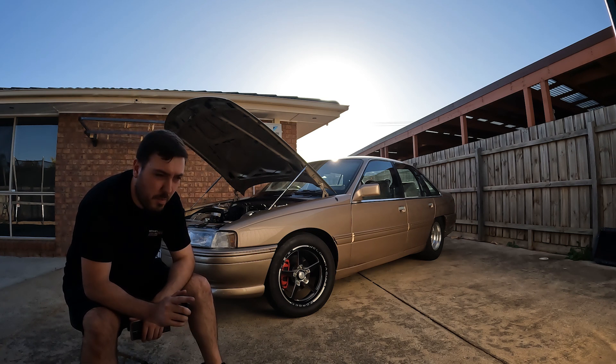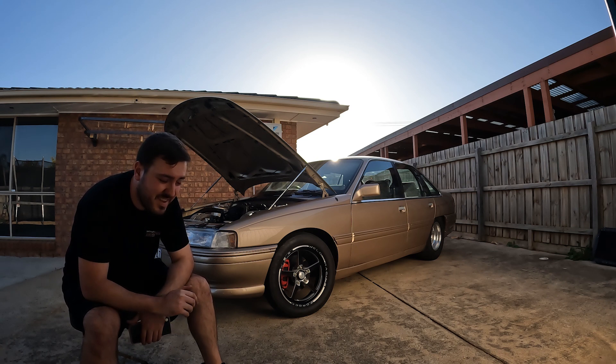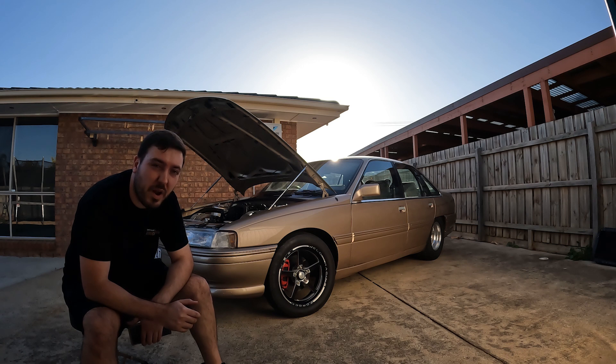The brakes were definitely a must. Your engineer is 100% going to want a brake upgrade. So factor that into your costs or your build.